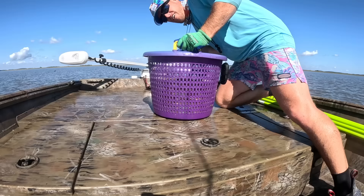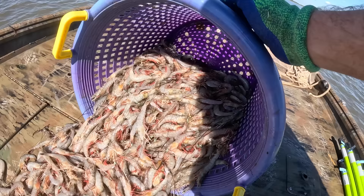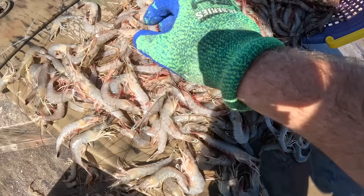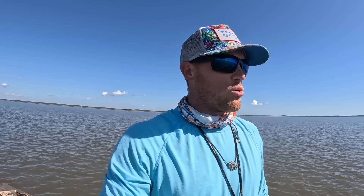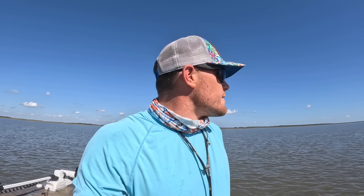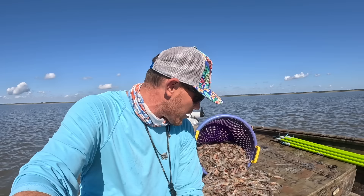Guys, look at that — not a bad morning's worth of work. Good heavens. We only filled the basket up about three quarters of the way, but I mean all these shrimp — 90%, maybe 95% — they're all eaters. Absolutely amazing. I could tell it was starting to slow down because it was taking me three to four poles to get as many as I was getting in one throw this morning. We're hitting about 11-11:30 and it definitely seemed to be a morning bite. I am really happy with the haul we got this morning.